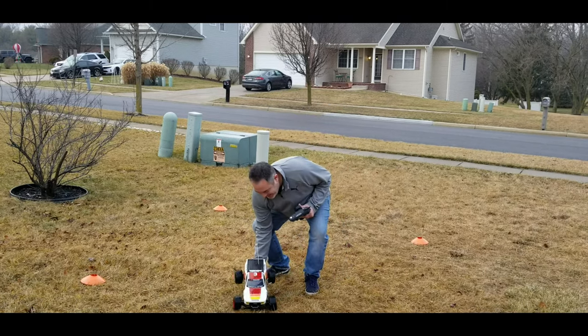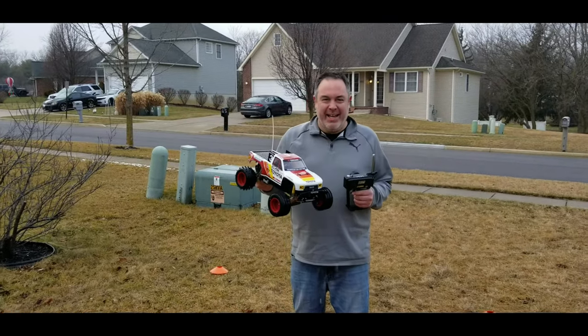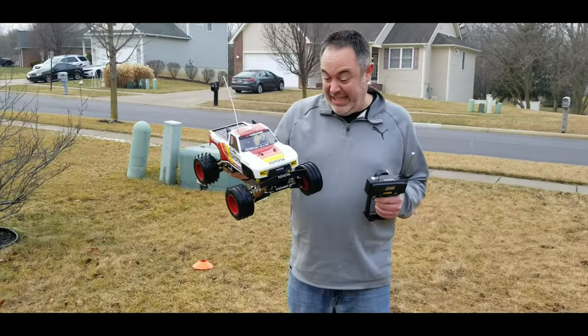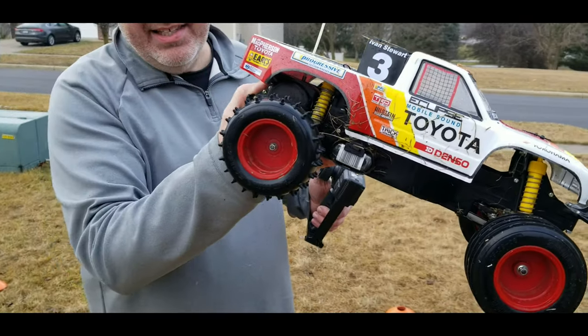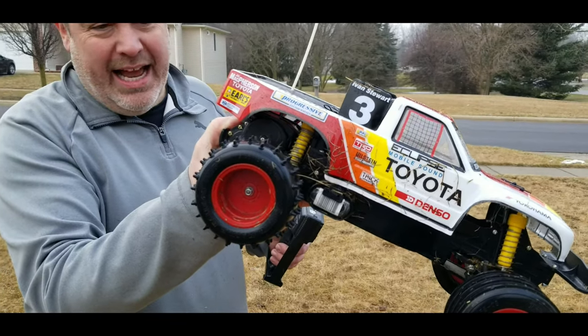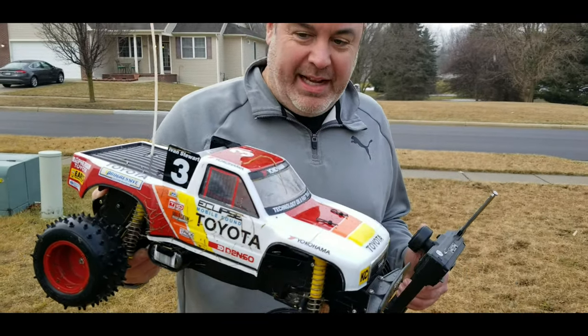Oh man, that was so cool. It's a mess — maybe one of the next projects is going to be cleaning it all up. But like I said, with this kind of grass these days it's all matted down and it really won't wear the tires at all, so you can get out and run your old toys and not worry about the consequences.